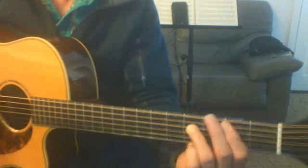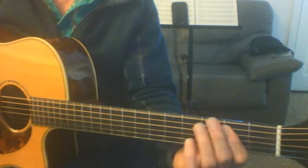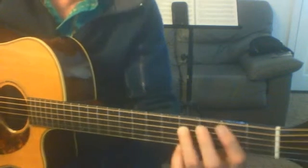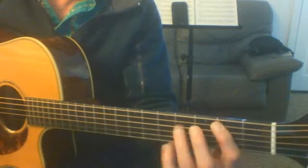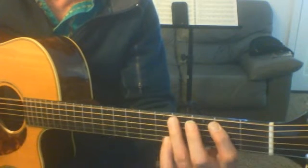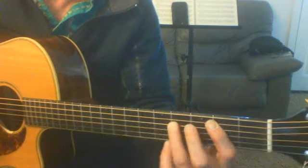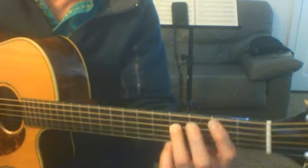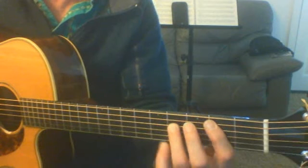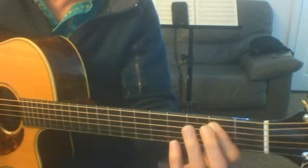And then it goes, and then that's it. So here's the B one, based on the second string. Make sure you don't do this — if you do this, you've got to make sure this finger needs to come down one string, and you go, and then you leave this finger right where it is, pick this one up.